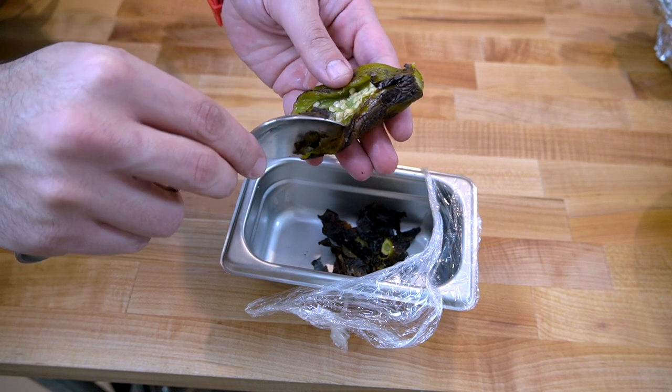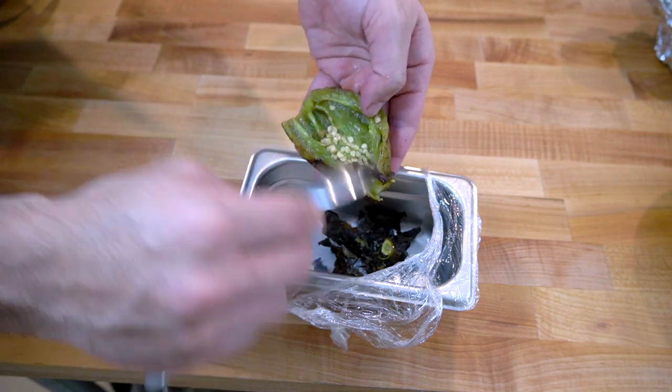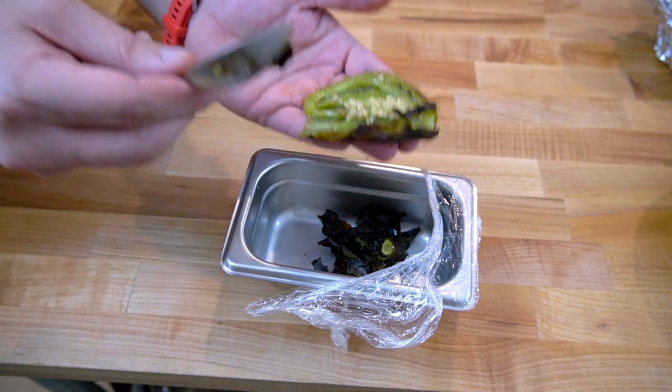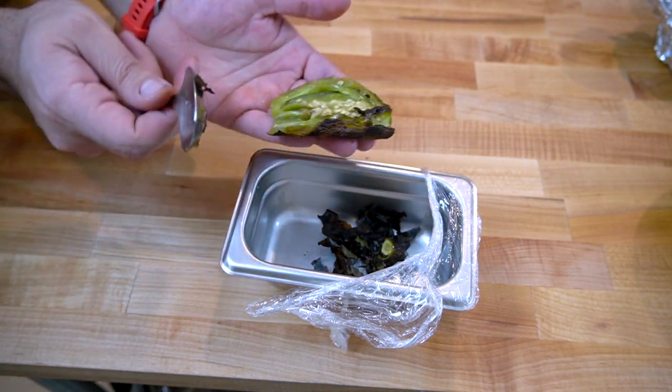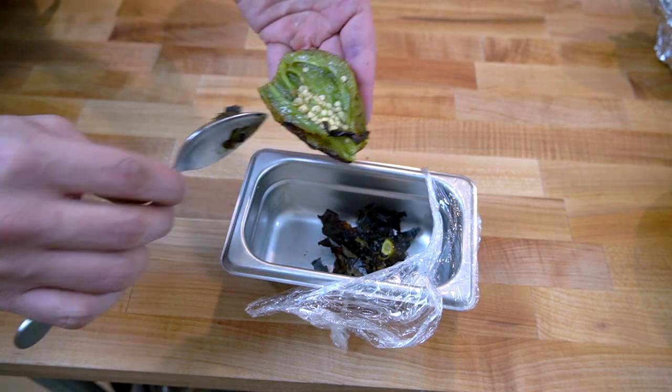This is a good time to take out all the seeds and the ribs if you want. You could just split it right in half like this and scoop them all out. But I want to keep them — I like my food spicy, especially here. If you want to make it more mild, scoop them out.